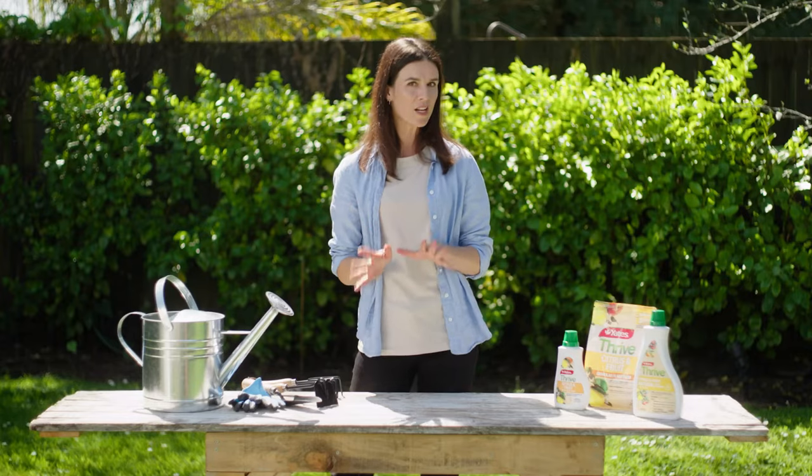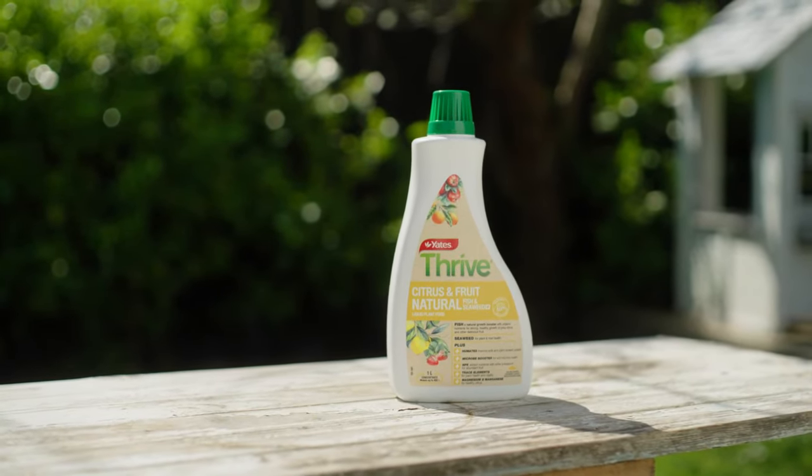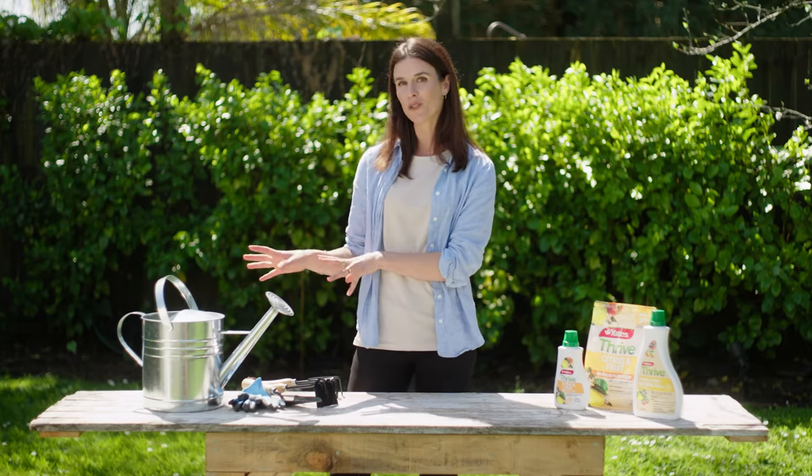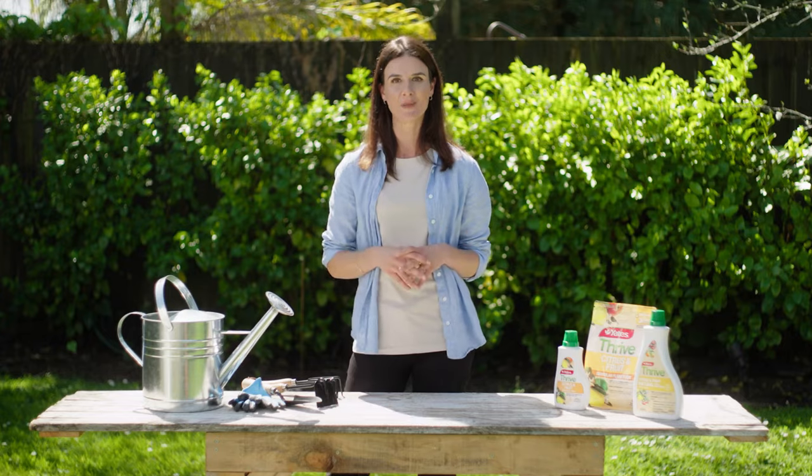If you prefer a more natural option, Yates Thrive Natural Citrus and Fruit Concentrate is a complete citrus plant food. Deep watering is also needed regularly — at least once a week, and for citrus in pots up to every day during hot spells.